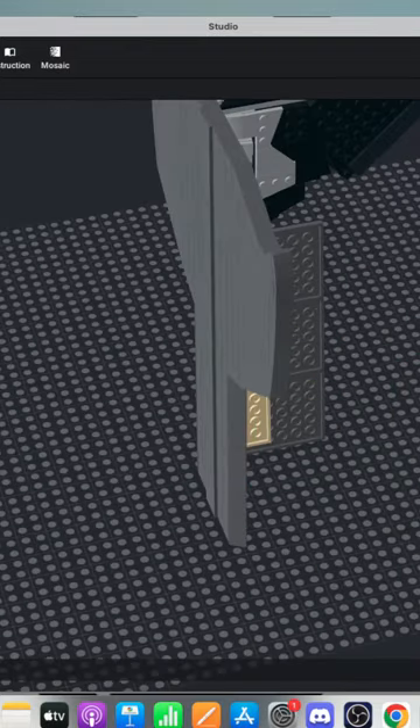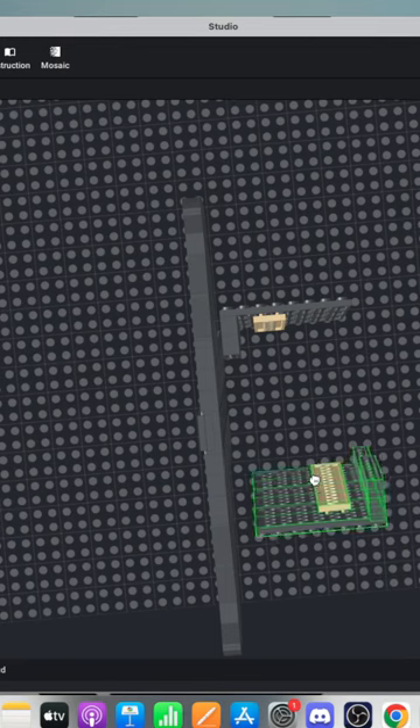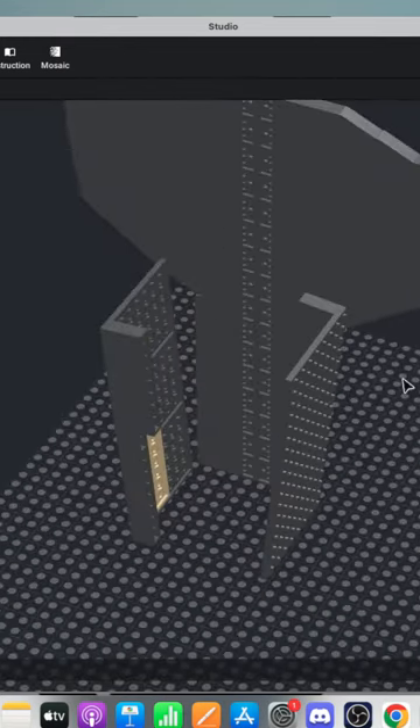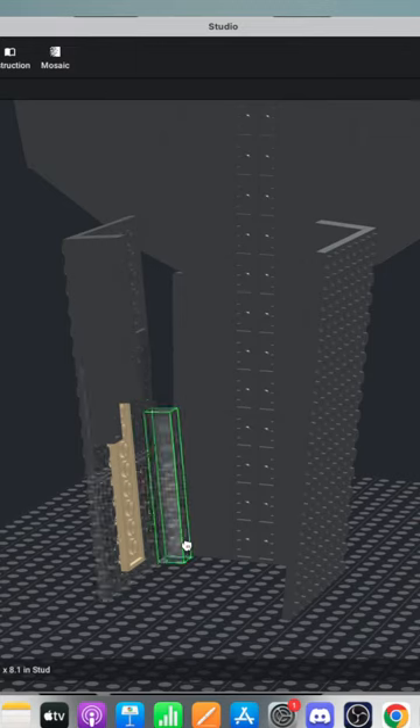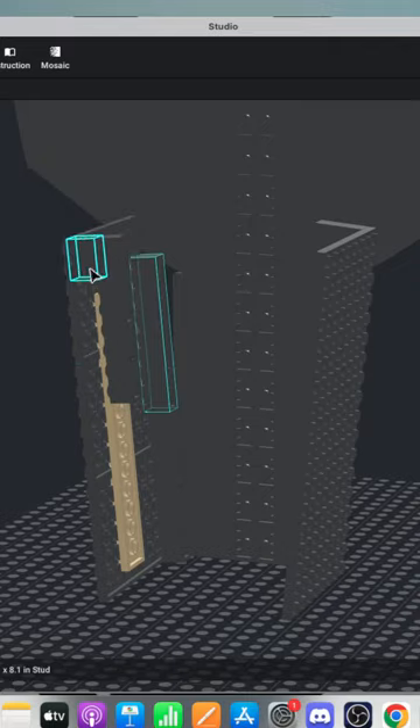Do we ever see the back of Giganto? I'll have to watch the video again. I know that Sonic has to climb it at some point, so it's probably a good shot of the back there. I'm thinking a little too far ahead — just got to focus on the task at hand.